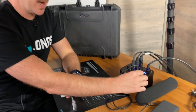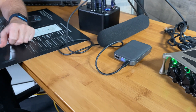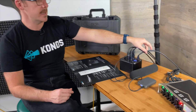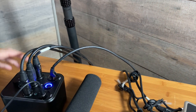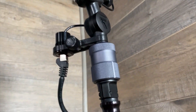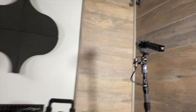It's powered by USB-C, so something small like this will give you three and a half to four hours, or you can plug it into mains — it's power over ethernet. So it runs from ethernet from the box to the microphone, and that can be up to 50 meters away. Ethernet straight into the microphone.